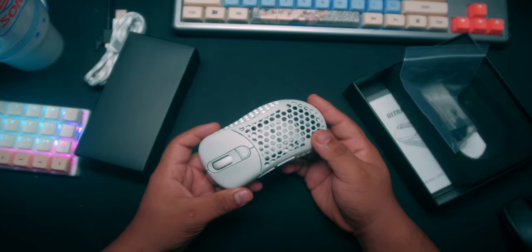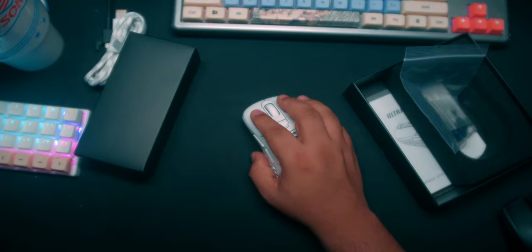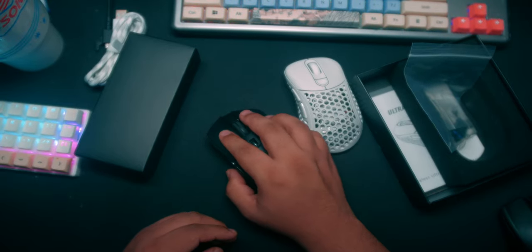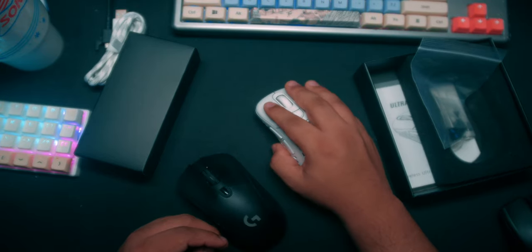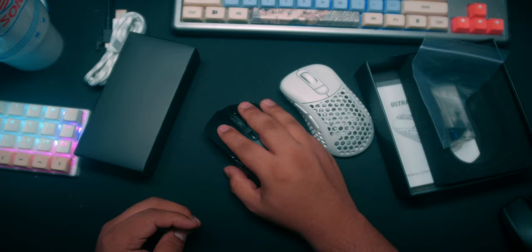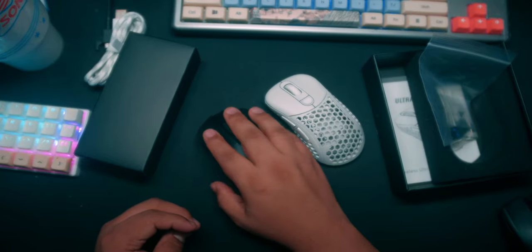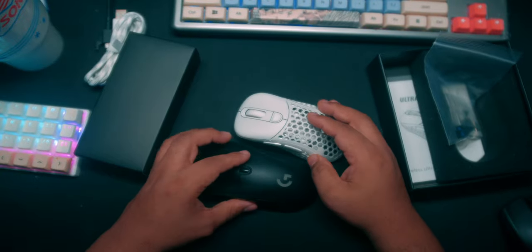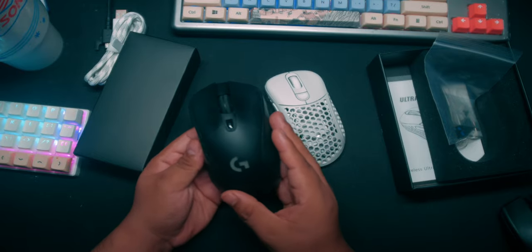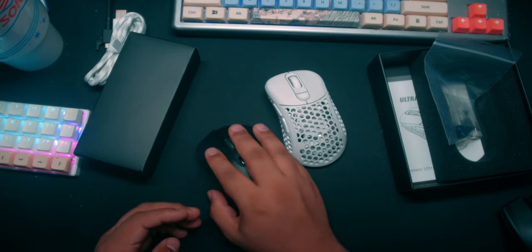For its size it looks way bigger than the Ultralight Cape Town 2, but it almost feels the same in hand. This is not going to be a full review — I have to use it more. Right off the bat they almost feel the same, but it feels like the hump is in a different spot, leaning to one side more than the G703. The Pwnage mouse is definitely sticking out more to the left and slanting differently.